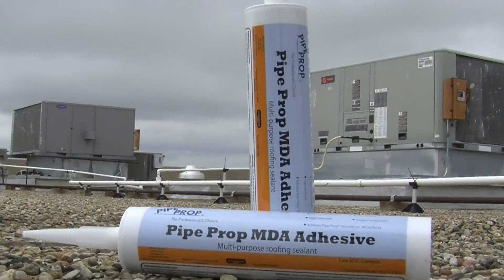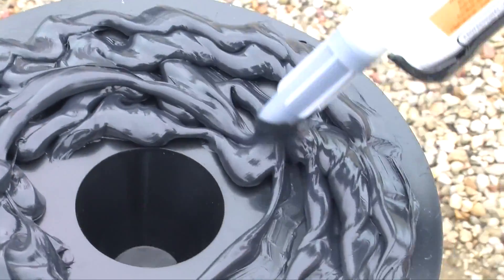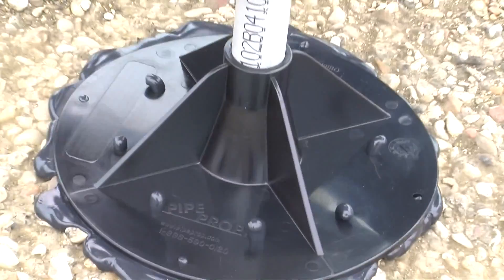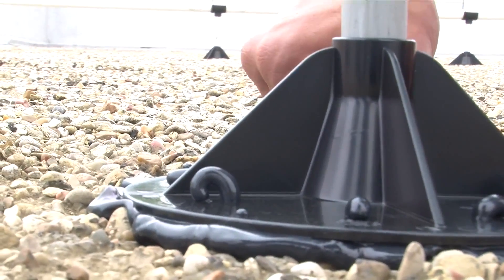To secure the PipeProp to most roof membranes, I recommend using the PipeProp Miami-Dade approved MDA 1000 adhesive. Simply apply one half a tube, approximately five ounces of the adhesive to the bottom of the base, then press firmly down on the roof allowing the adhesive to ooze through the perforated holes forming a secure bond. It's that fast.